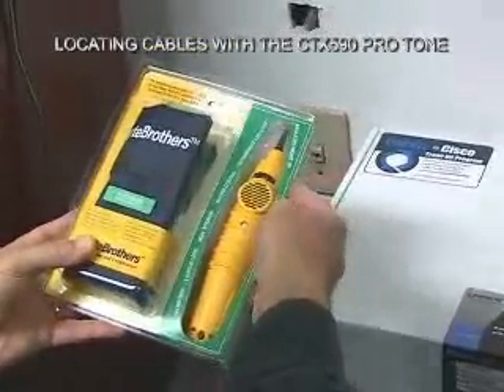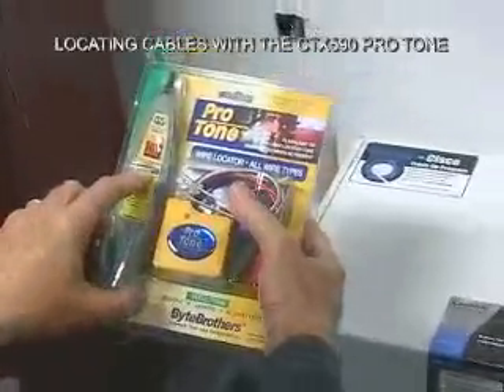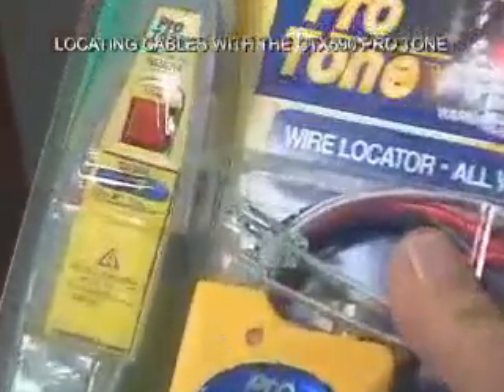The tip on the probe is insulated, and it has two status LEDs. One status LED will light up when you have tone, and the other status LED warns you when you're around 60 cycles.